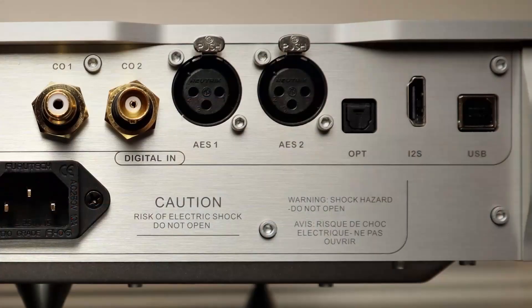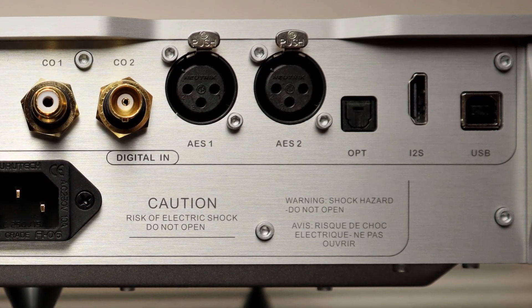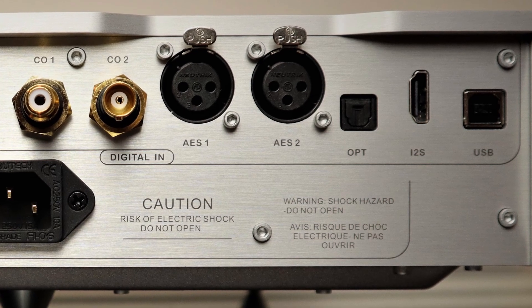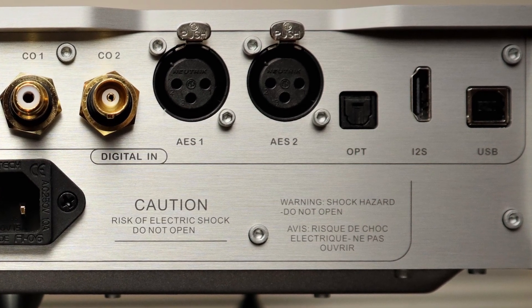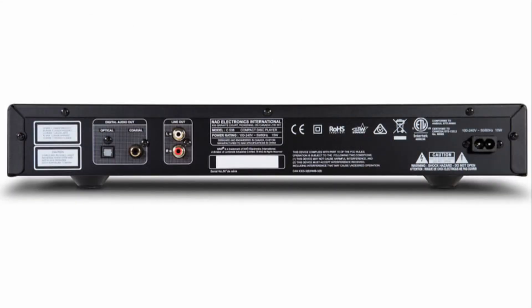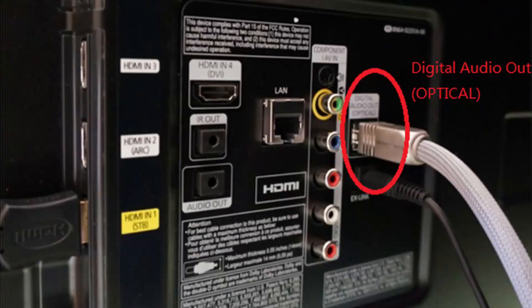When you want to transfer digital signals out of a device there are a number of ways of doing it. The oldest and most established method is the Sony Philips Digital Interface — SPDIF for short. There are various types of connections: quite commonly you'll see a coaxial connection with an RCA, sometimes with a BNC connector as well. There's also an optical connection known as Toslink, short for Toshiba Link, named after the people who developed it. You'll find this type of connection on the back of CD transports, Blu-ray players, gaming consoles, and TVs, just to name a few.